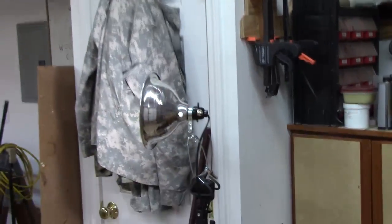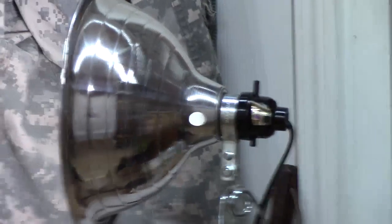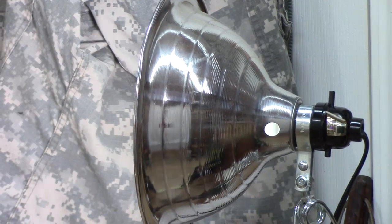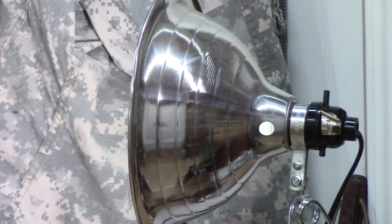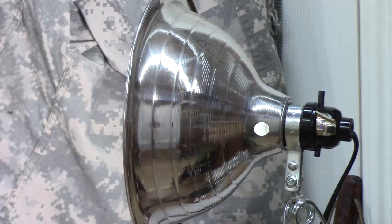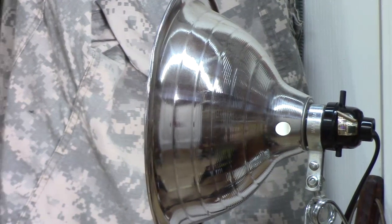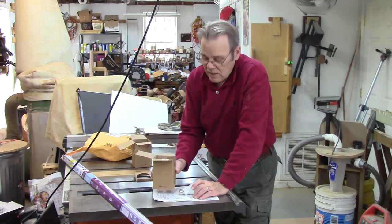Another place I might consider using it is one of these cheap shop lights I use as auxiliary lighting for a lot of applications. It only has a 100-watt LED bulb and I frequently need more light, so I think the 250-watt could be really helpful in those environments.